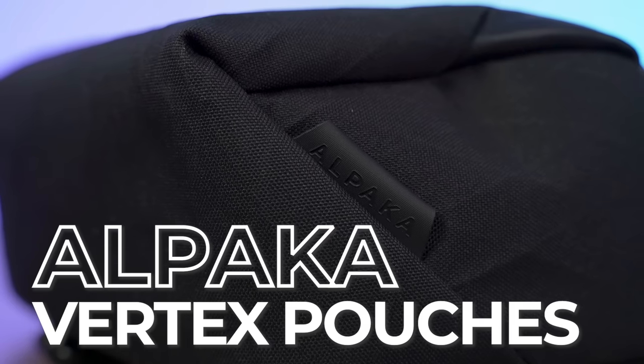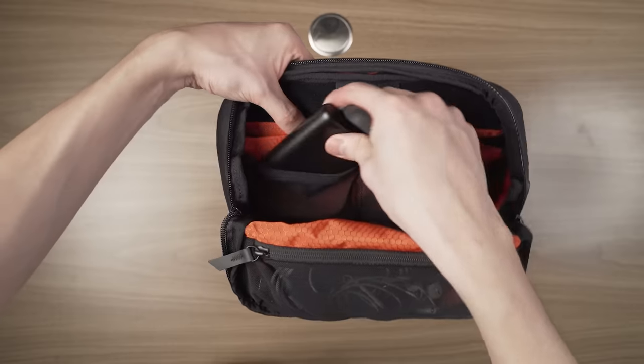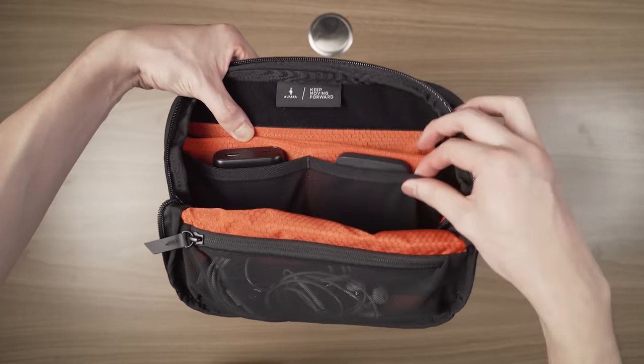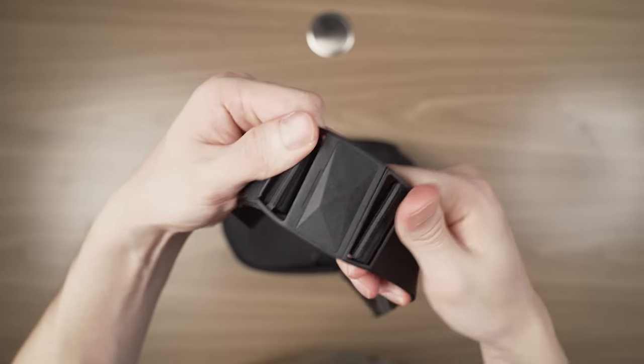In this Alpaca Vertex pouches review, I'm going to let you know what Alpaca is bringing to the table with these new and interesting products so you can decide whether or not they're for you. If they're not, don't worry — you're going to want to stick around to the end of the review where I'll give you a couple pouch and sling recommendations.